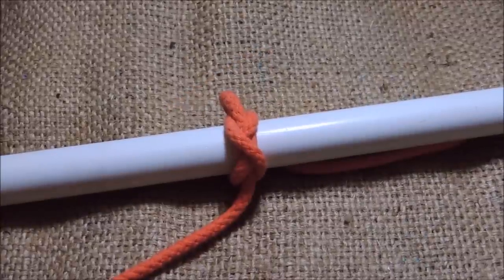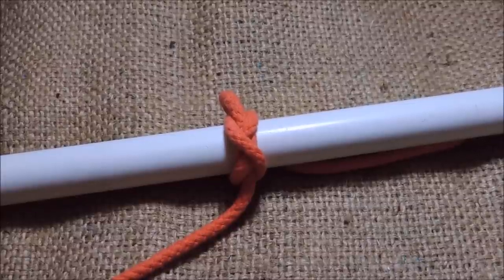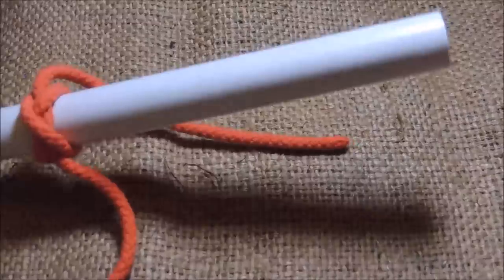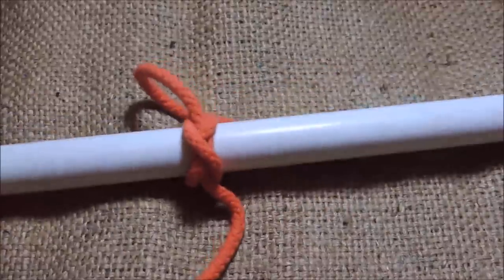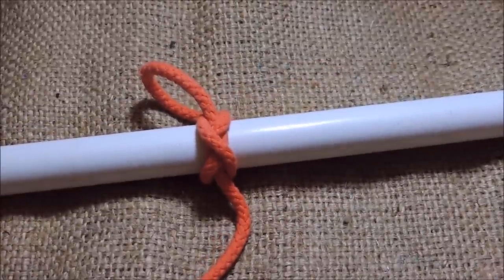In the previous video, I showed you how to tie a constrictor knot around a piece of pipe. We would use that method if we weren't able to have access to either end of the pipe. So what I'm going to show you is how to tie a constrictor knot on your hand, which can then be slipped over an object.